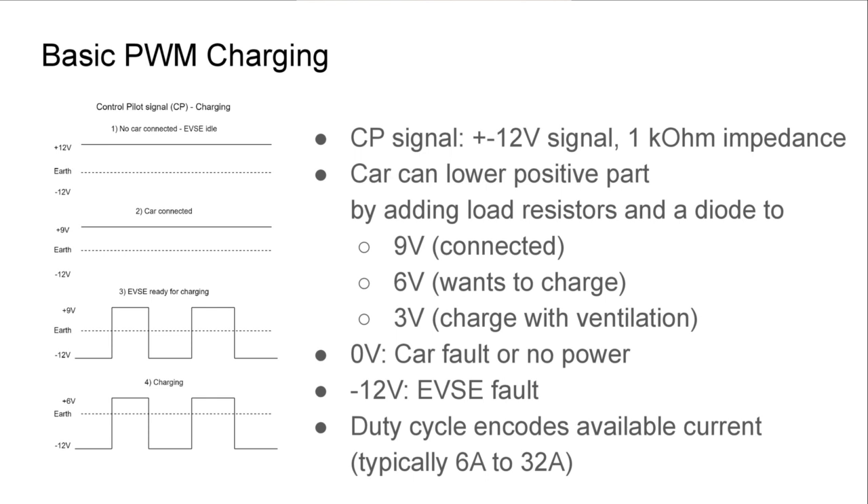Let's talk about basic PWM charging. The car and the charging station communicate over the so-called control pilot signal — a plus/minus 12-volt signal where the car lowers the positive part by adding load resistors and a diode to specific voltages. For example, 9 volts signals the car is connected, 6 volts means the car wants to charge. The charging station then uses a PWM duty cycle to encode the available current for the car to draw, typically between 6 and 32 amps.